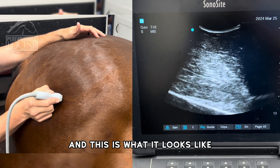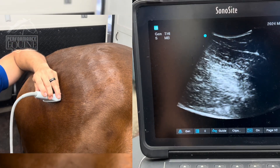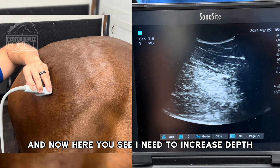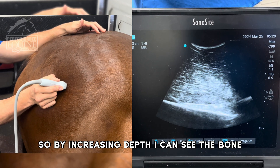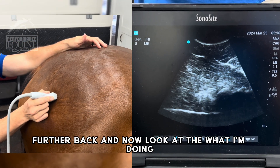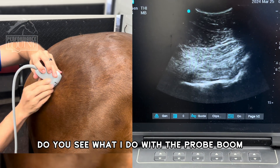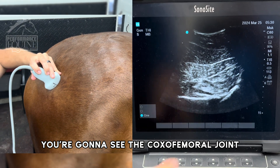This is what it looks like — you're going to follow this line. Now here I need to increase depth. By increasing depth, I can see the bone. I go further back, and now look at what I'm doing. Did you see what I did with the probe? And right there you're going to see the coxofemoral joint.